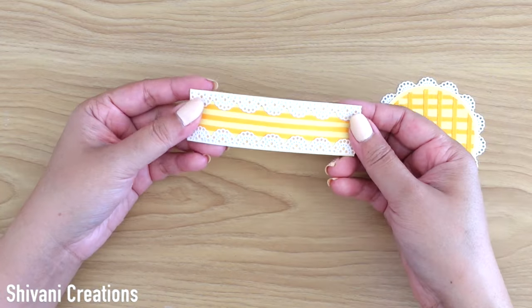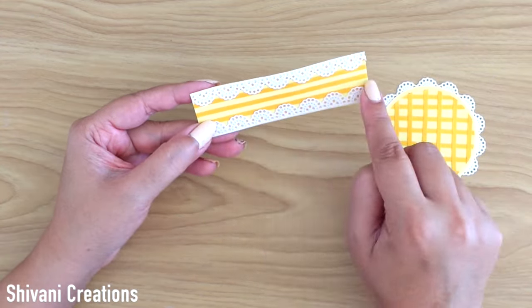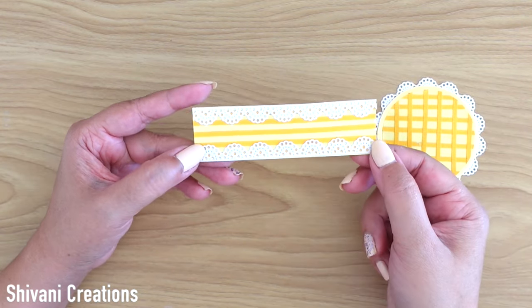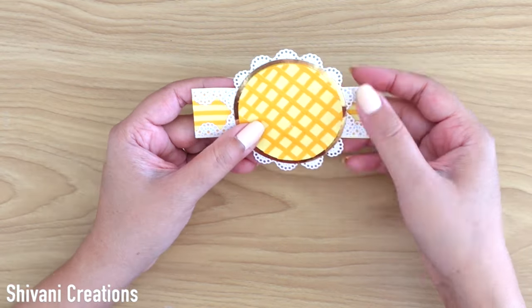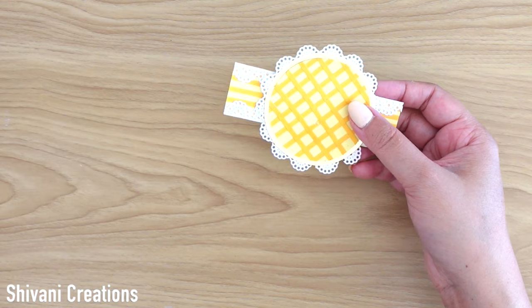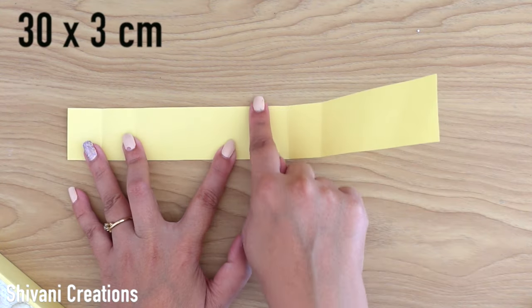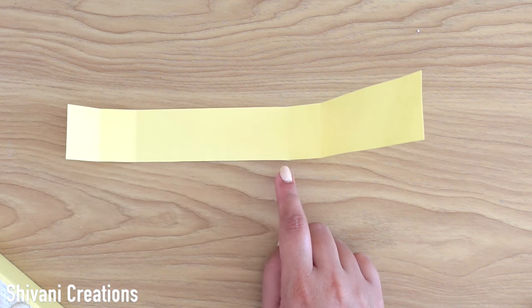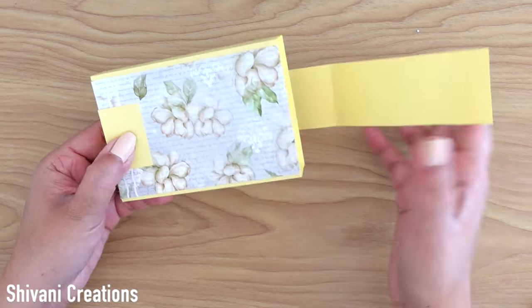Now on top of this I am going to stick my cross pattern circle. Then I am taking a beautiful yellow cardstock strip on which I have added a golden strip horizontally and decorated it from top and bottom using the same border design. The circle will come on this strip like this. Then taking one cardstock which is 30 by 3 cm and folding it horizontally according to the shape of the box.